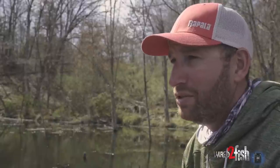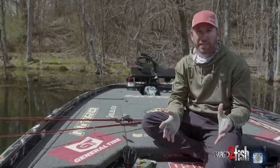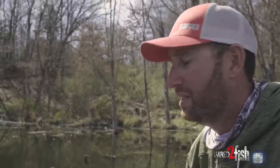When that happens, it's time to lay a lot of those hard baits down. The best way for me to start catching those fish in numbers and size is going to a weightless technique with a soft plastic bait.